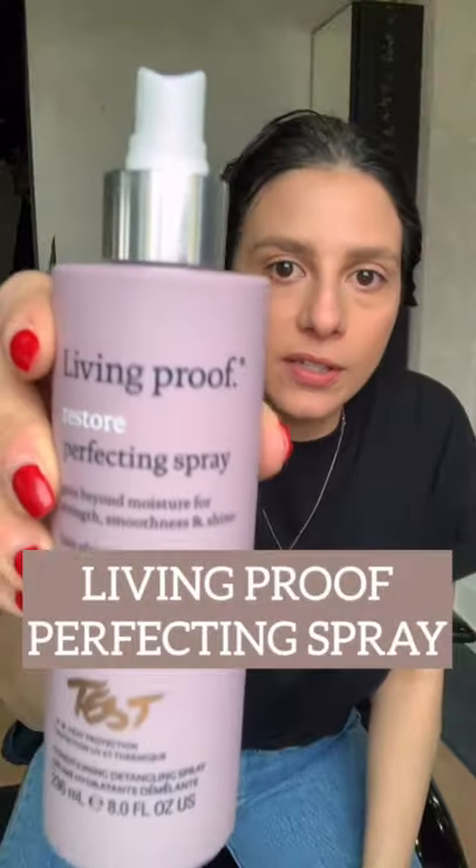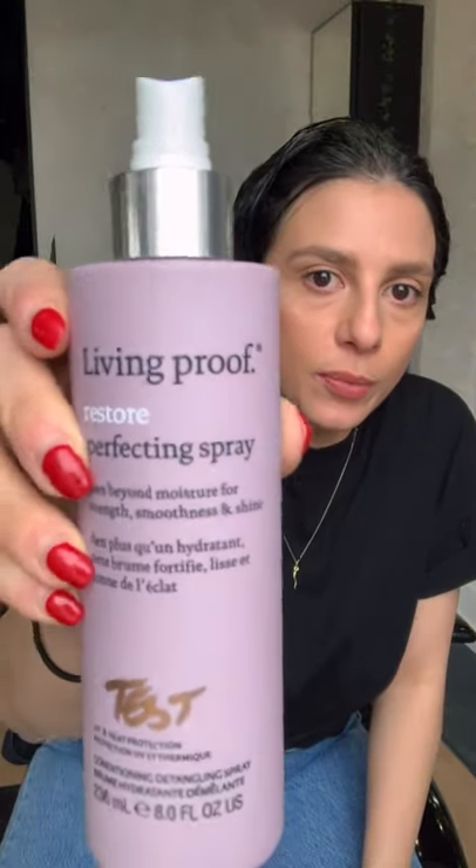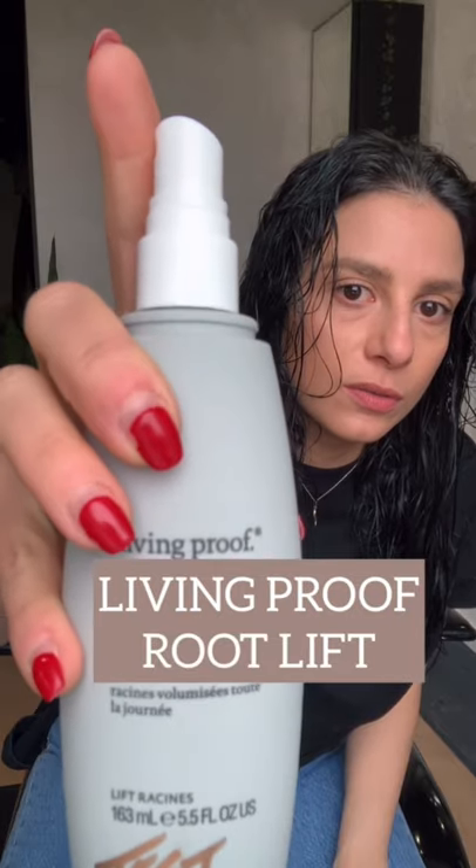I'm starting with the detangler — we're using the Living Proof Restore Perfecting Spray, which is also a heat protector. I want to detangle everything before I start, so I'm going in with my wet brush. Your hair is really the most fragile when it's wet, so using a proper brush to detangle will really help with any breakage.